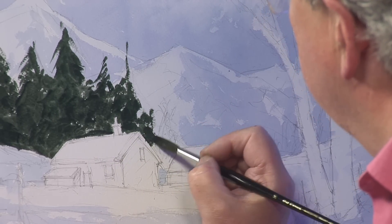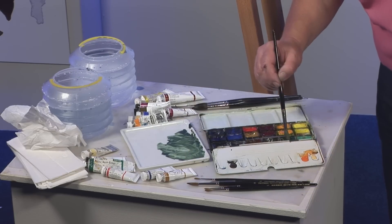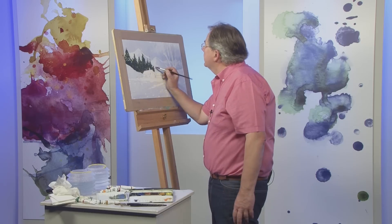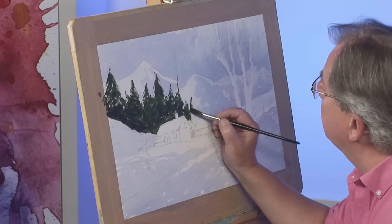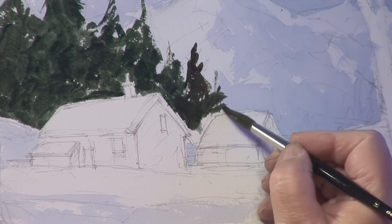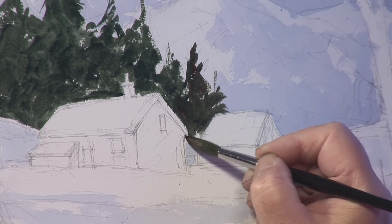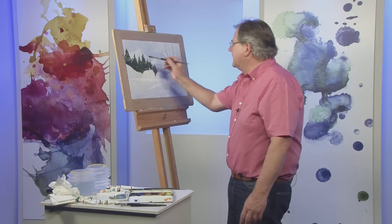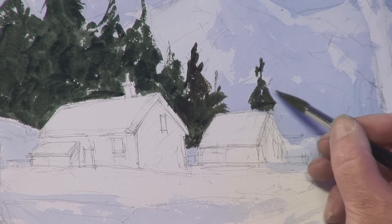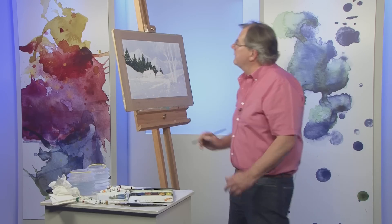Now it starts to shift the emphasis to the focal point, the area of interest, because of that big contrast. I'm going to just finish with a couple of smaller trees here, just in behind, keeping them fir trees to keep the same colour going, and just cut round that roof. That looks a little mechanical, so I'm going to put an odd one just in here on its own, to give it a more random look rather than a cultivated look. That will also define the end of that building and allow me to take a dark around it.